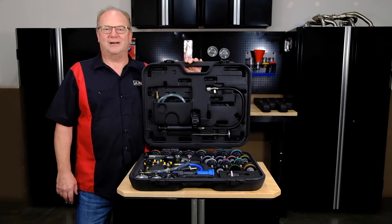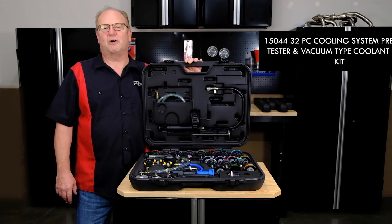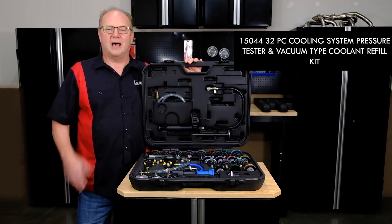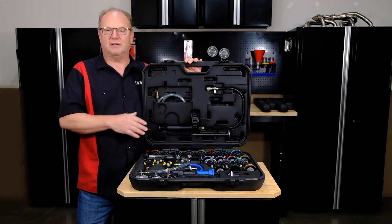Hey everyone, Rod the Tool Guy here. Thanks for joining us. We're going to be demoing our 15-044 32-piece master cooling system test and refill kit. I'm excited about the coverage and the quality of this kit.